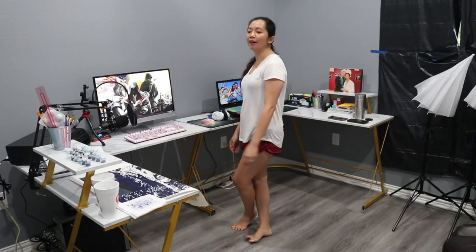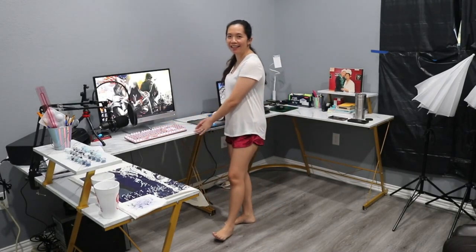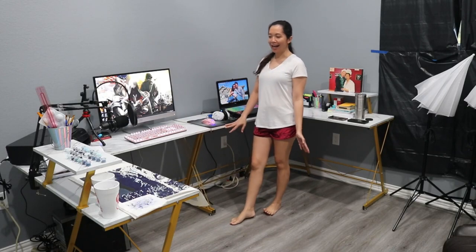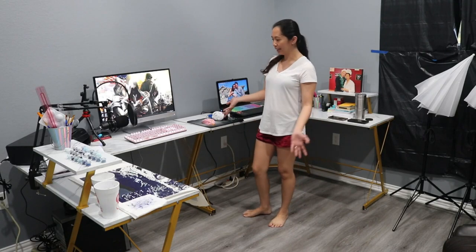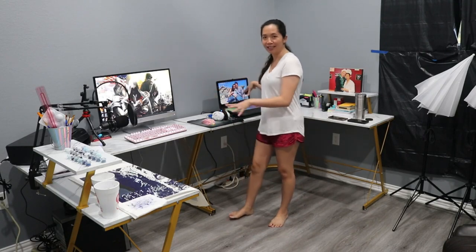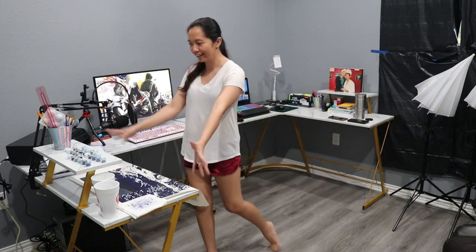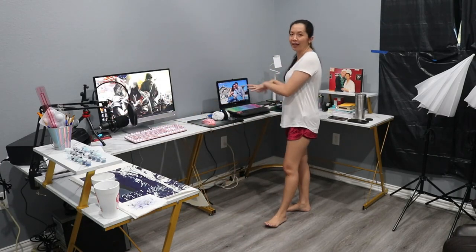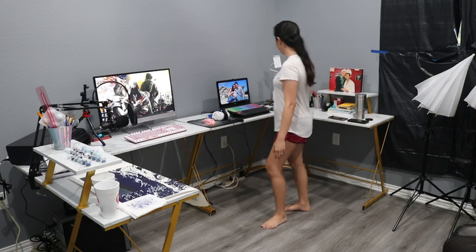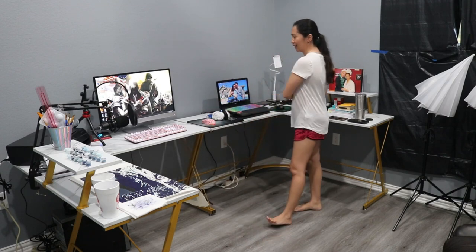Hi everyone, so today we are reviewing this Mr. Ironstone desk. I have two of these desks — my husband just has one because I need more space. As you can see, I have a lot of stuff going on: over here is my art desk, over here I have the printer, then the desktop, and then my laptop area where I edit videos and other office stuff.